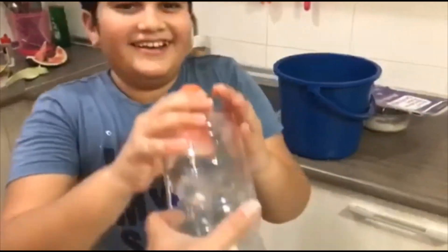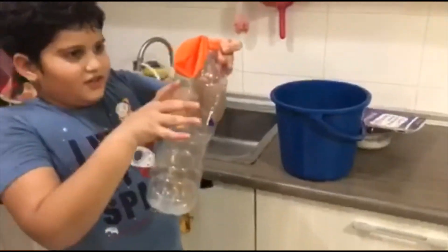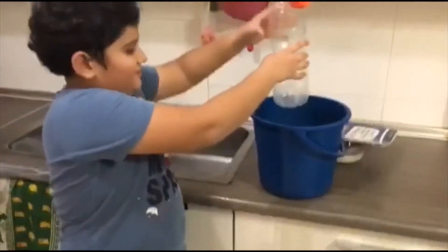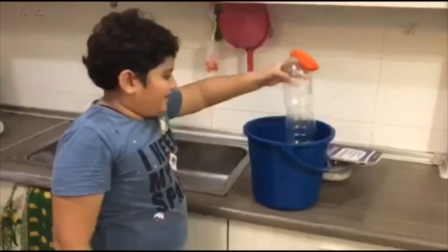Yeah, finally. So now I'll put this cold bottle into the hot water — a bucket of hot water.